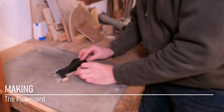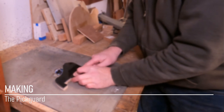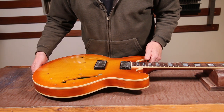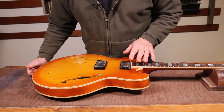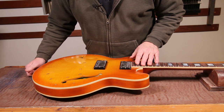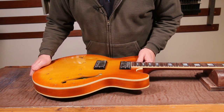Hi, welcome back to the shed for episode 49 of the ES335 build. In this episode we're going to be making a pickguard for the 335. It would have been fairly straightforward to buy one, however this has been built from plans and I'm not totally convinced they would have been accurate enough for a bought pickguard to fit properly. It's not really a huge amount of work, so why not.